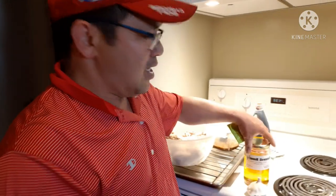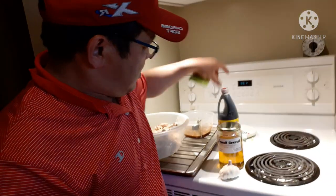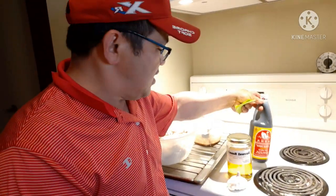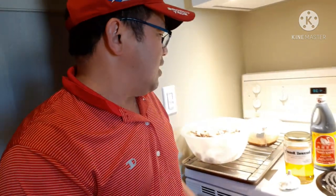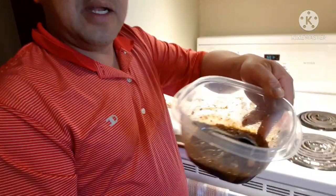She has her ingredients here: real honey, soy sauce from the Philippines, and garlic. What she did with the garlic and the honey is she crushed all the garlic and combined it with the honey right here.